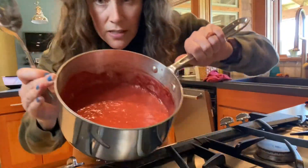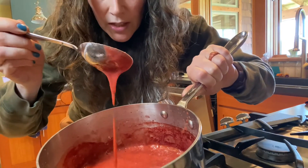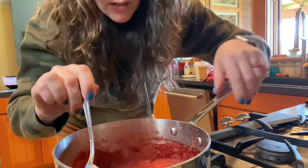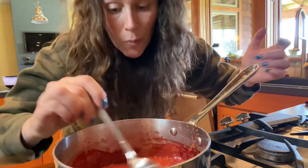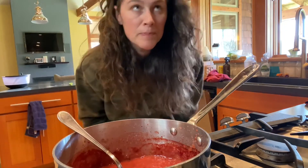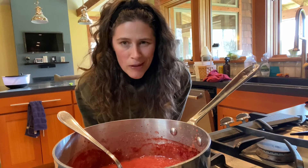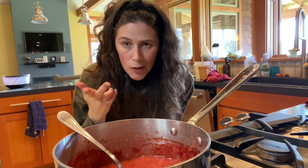Here it is — it's a pretty color! You can see it's a little thicker than I wanted, so I'm just gonna add in a little bit of water to thin it down. Should we try it? I think I'll add a tiny bit more honey, but otherwise we're good to go — a little honey, a little water.